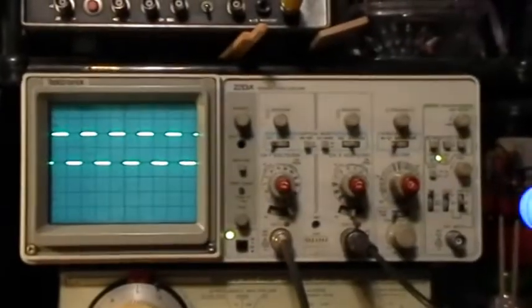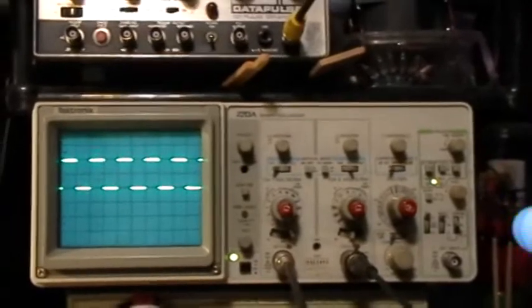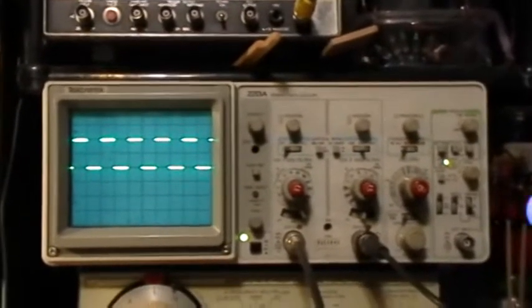Good morning, welcome to my laboratory. This is another illustration of offsetting the voltage of a function generator.